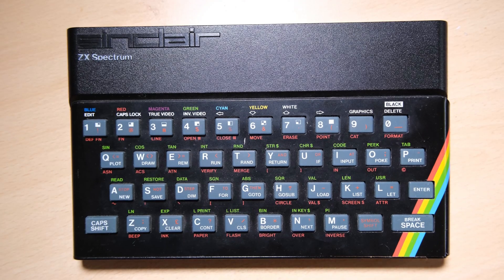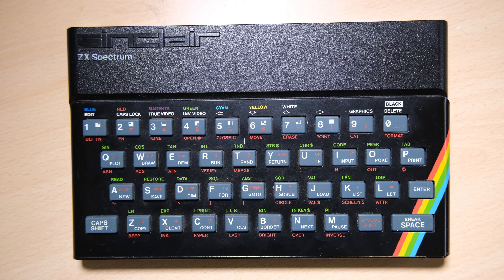Hello everybody, welcome back to Happy Little Diodes. Today we're looking at an Issue 3 Spectrum 48k. It's not in terrible condition and it does boot, but it is in need of new capacitors and a DC-DC modification, so we're going to focus on those things and go into a bit of detail.